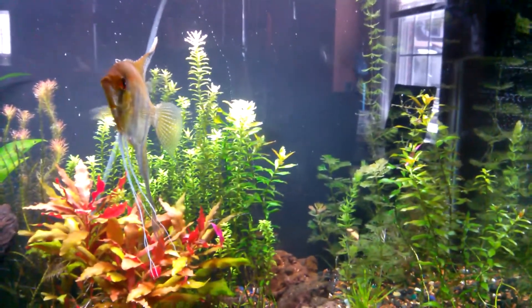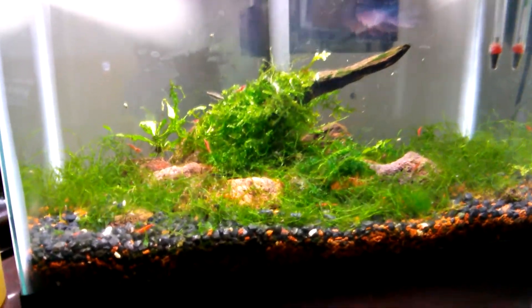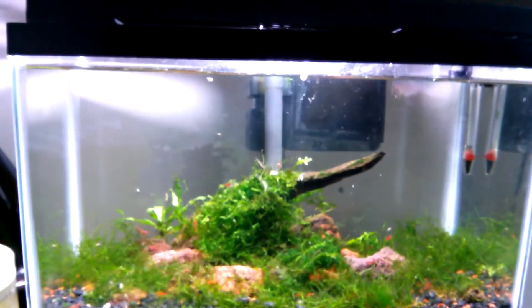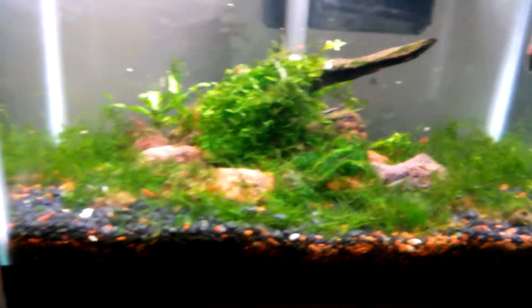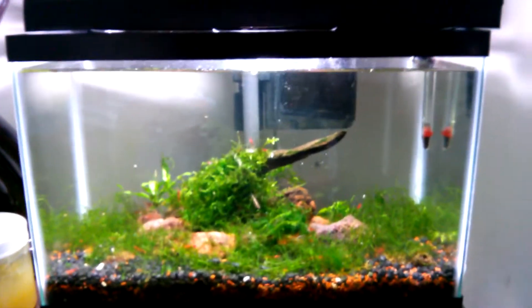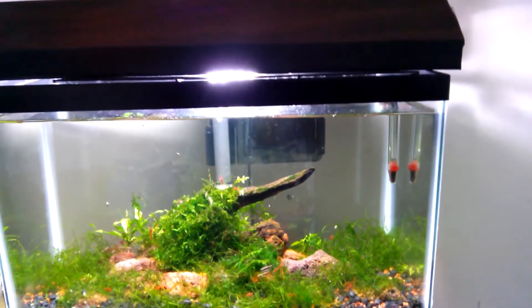All right, let me show you guys my shrimp tank. The shrimp tank's been doing pretty good — the babies are growing up. You can see that one's almost adult size; a lot of them are getting to their adult ages now. With the moss, I just laid it all out — I wanted it to get into a carpet and keep the driftwood nicely in the middle. That's what's been going on in the shrimp tank.